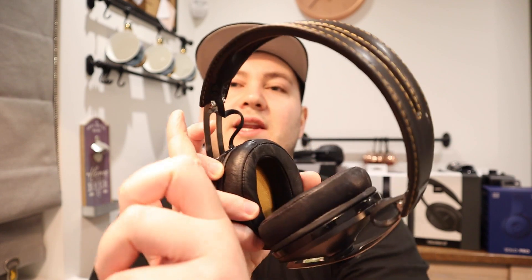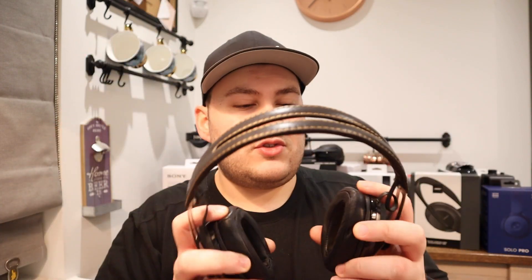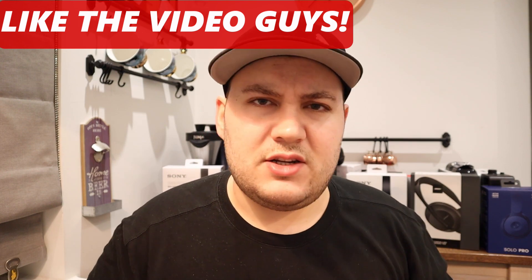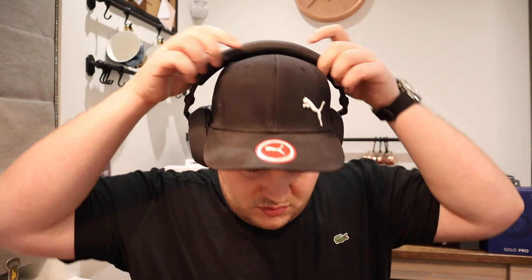Next is the Sennheisers. Right and left is on the metal band — it's not inside the cups. These are wiggling round a bit, but they're very light. My ears don't go quite inside — they're kind of touching the outside. Did I do the wiggle test with the Bowers & Wilkins? Let me do that quickly — these are wiggling quite a lot.